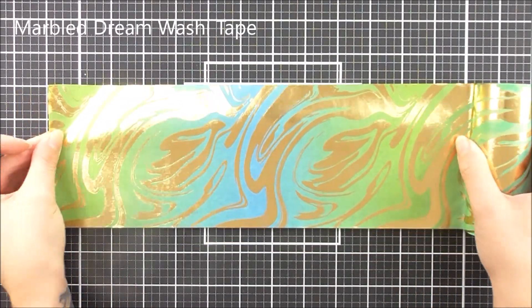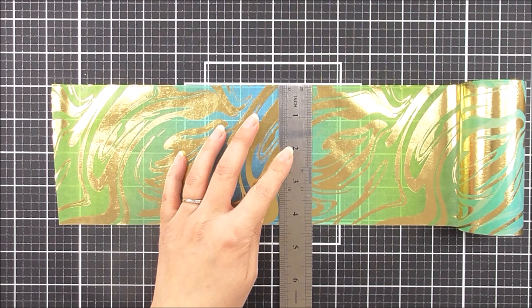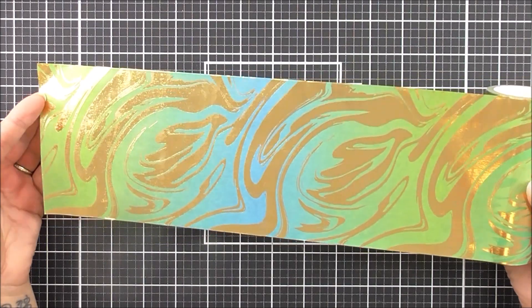Next up we have the Marble Dream Washi Tape. Now this one has some beautiful foiling in it. This one will fit on the front of an A2 card base. So we have a blue and a green colored washi tape with that beautiful gold foil on there.